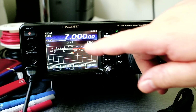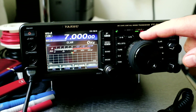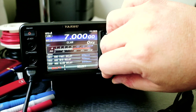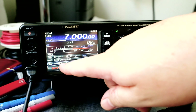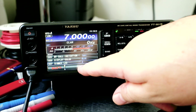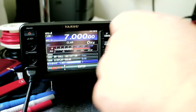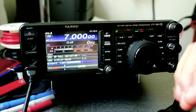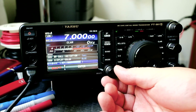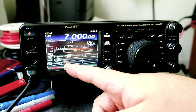The next thing I want to do is change how bright the LCD and LEDs are. To do that, I'm going to click on the menu button and scroll to number seven for dimmer LED. It's currently at number two, which is the brightest. I'm going to change it to number one — you can see it's dimmer. I'll set it to one and press enter. Then I'm going to go to dimmer TFT.